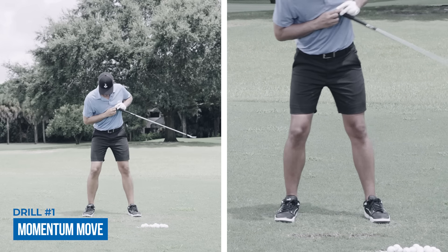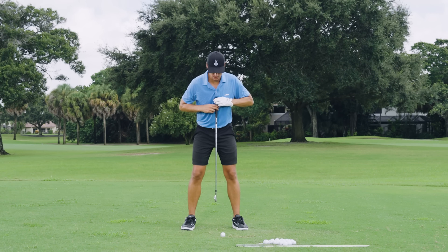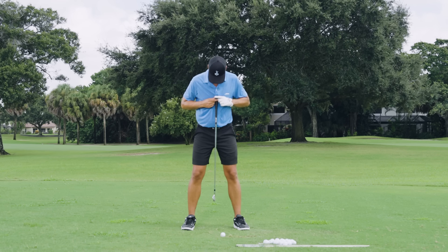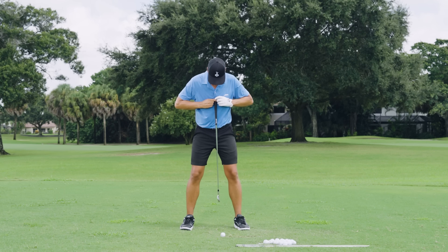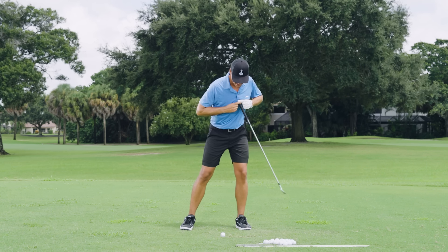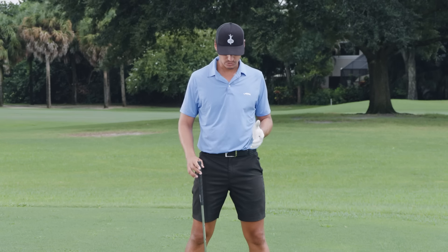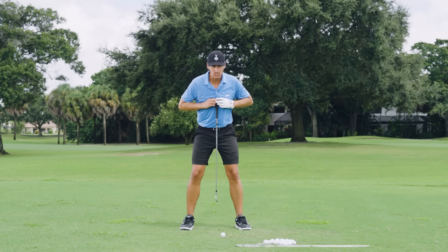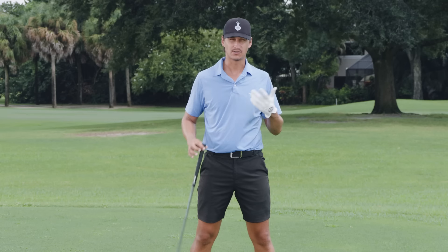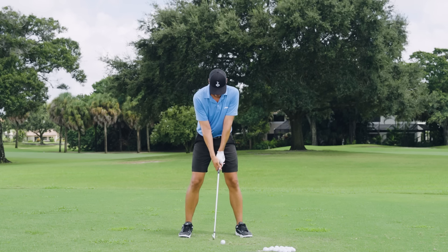I want you to take the club head, put it right in your sternum, and just let it dangle towards the ground. In order to move this club head without moving your arms — obviously the only thing connected to it is a couple of my fingers and my body — I have to start swaying my body left and right to actually move this club. This is the same thing we want to do when moving the club throughout the swing: use some swaying left to right to get momentum on the golf club.